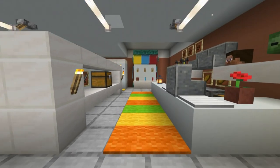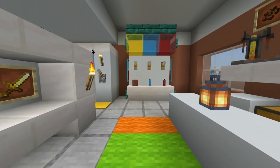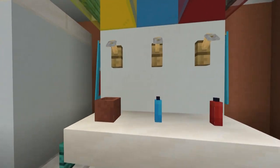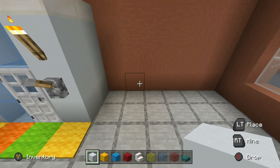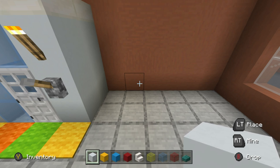Hey, what's up YouTube! In this video I'll be showing you how to make a slushy machine. Here are all of the materials that you will need to make it. Begin by placing three white concrete on the ground.